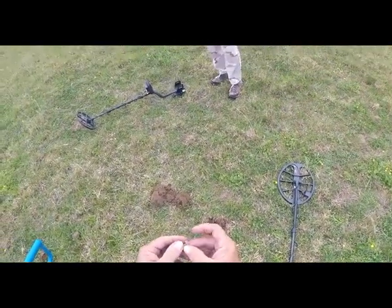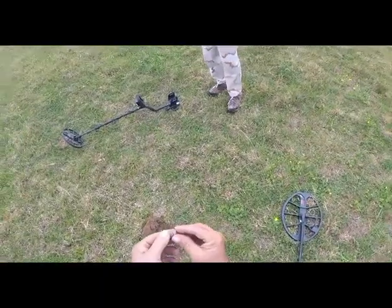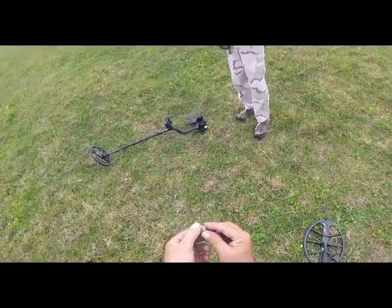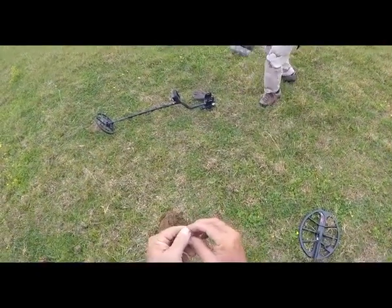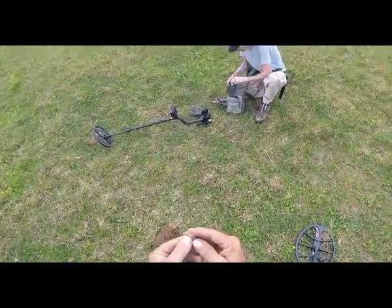Now boys and girls, I'm not BSing you one bit. Looky here — the second target dug with that EQX15 coil is a Spanish coin. And I hope I'm getting that in the camera right here. You see it right there — I can see the writing on it, just as clear as a bell.